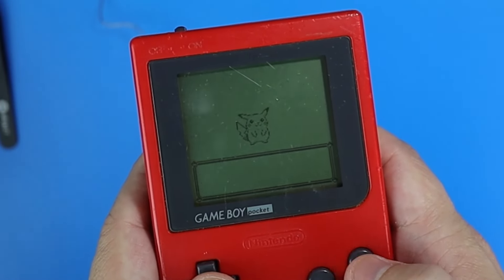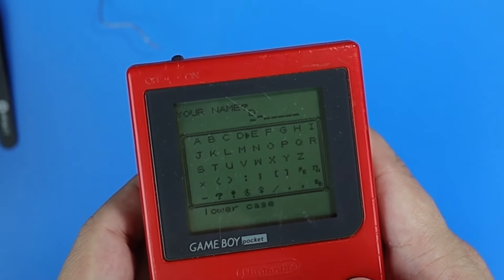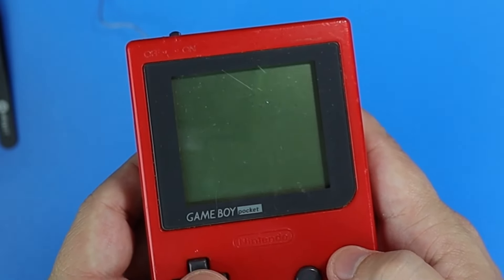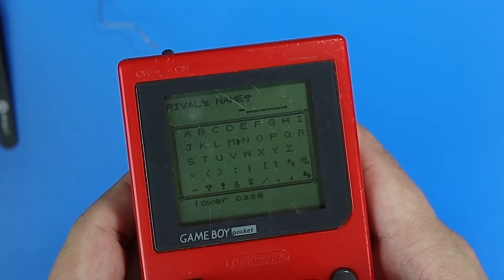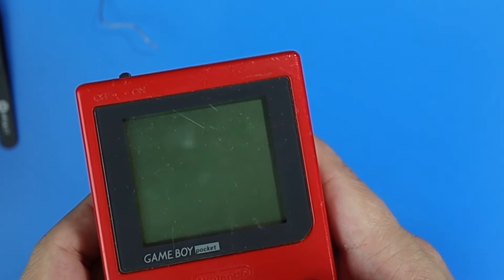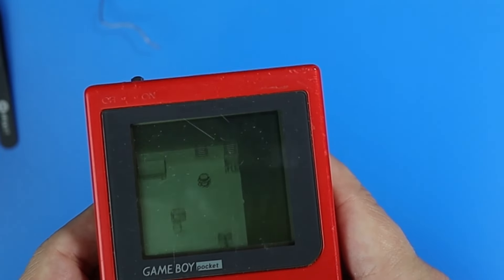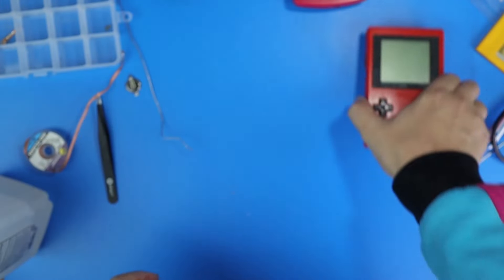Let's create our character name here. What is your name? Dingus. And my age-old rival, what is his name? Farts. I'm very mature.